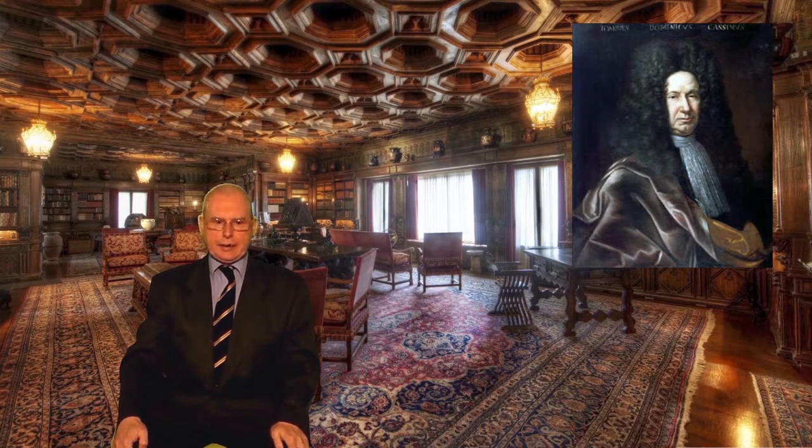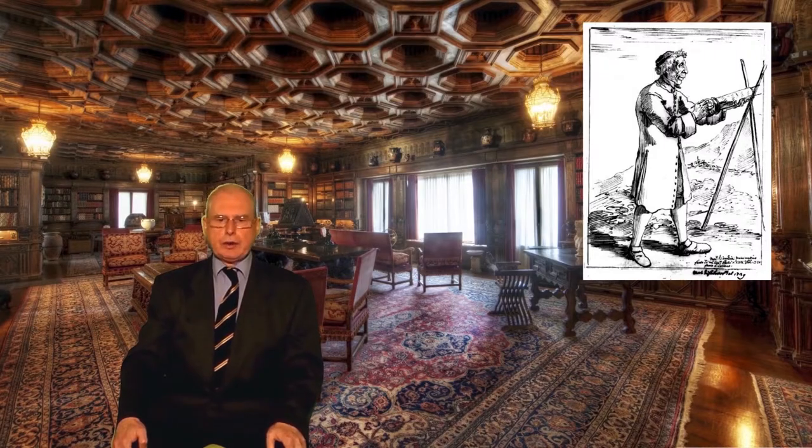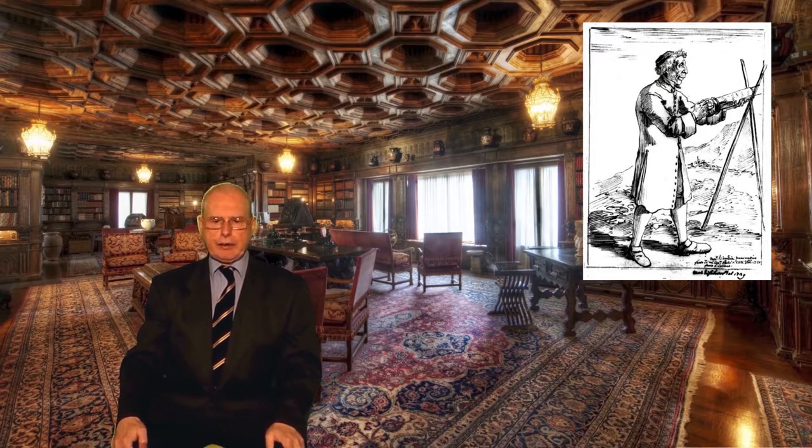Cassini also used aerial telescopes with objectives made by the well-known optician Campani. When Cassini arrived in Paris at the invitation of the French king, he was faced with another problem. The observatory building had been designed for appearance, not practical use, and inconvenient turrets meant that the view was hopelessly restricted. In the end, Cassini was reduced to taking his telescopes into the observatory grounds and observing from there. Aerial telescopes were still in use well into the following century. Using one, Francesco Bianchini in 1727 drew what he claimed to be a phase map of Venus, even showing what were believed to be oceans and continents. Though there can be no doubt that all these features were completely spurious — even a modern telescope would show nothing on this cloud-covered planet — it was not until the space age that we found out what Venus is really like.